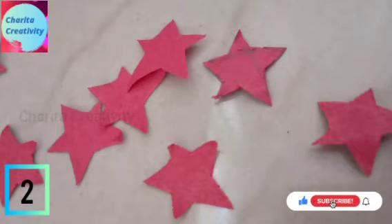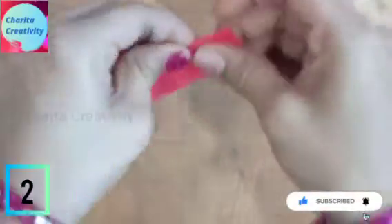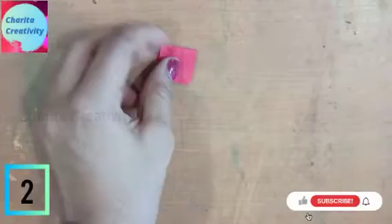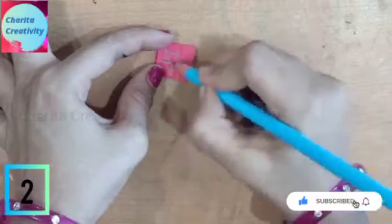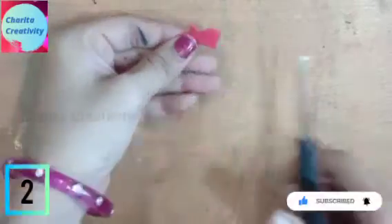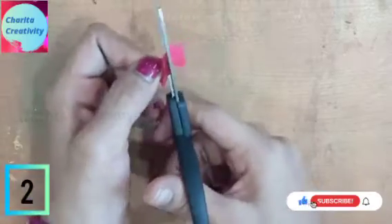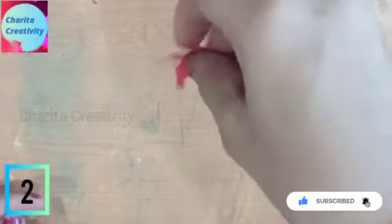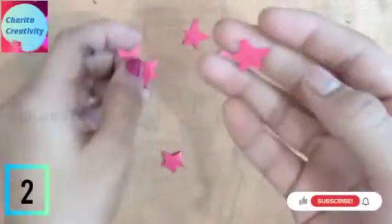Now let's make some small stars. For this, you need to take a small rectangular paper and fold it into two halves and horizontally four parts. Now you need to draw a small star and cut them. You will get many stars when you do like this. You can see how cute and small they are — little stars.